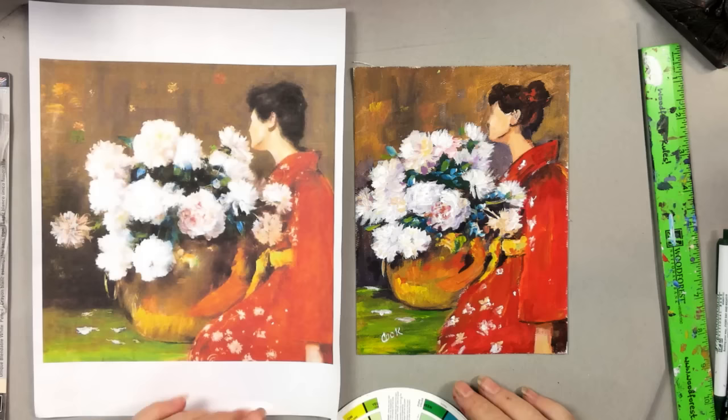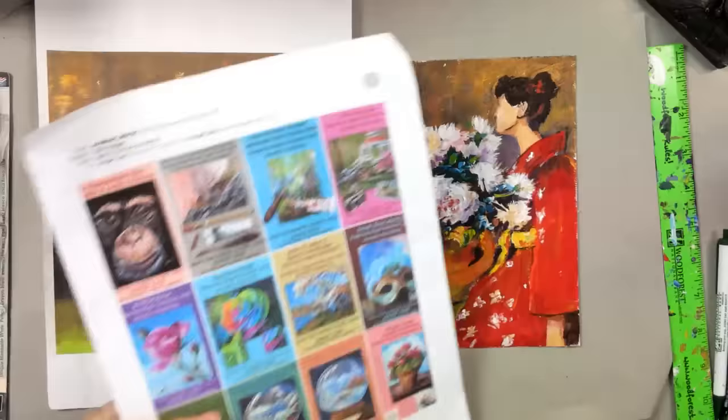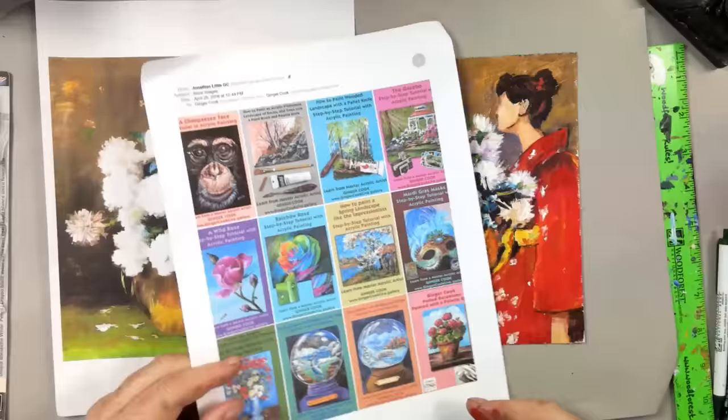Here's the contest: the first one to find the original and tell us who the artist was — and we can verify it — will win a free download from our site. Since we're leaving this video up on YouTube, the contest may be over by the time you see it. When someone tells us, I'll post it right here in the YouTube notes.